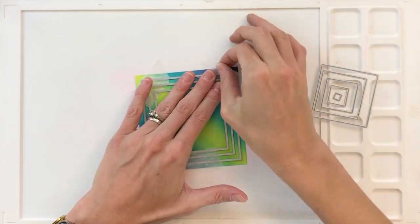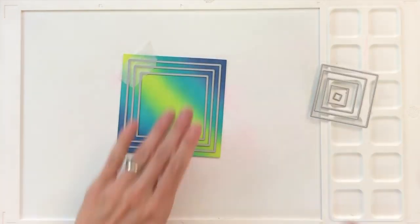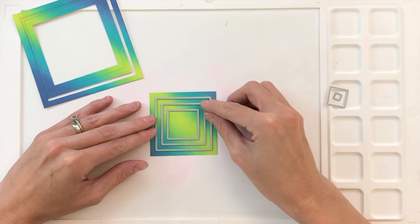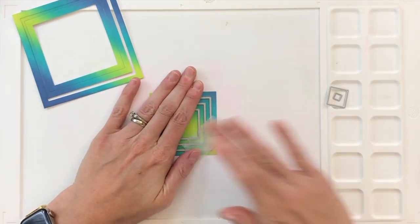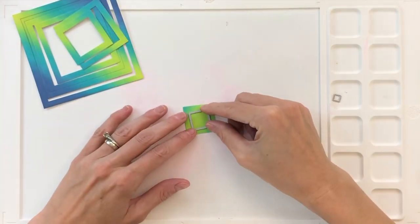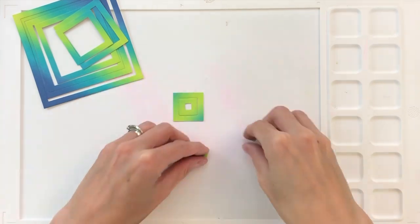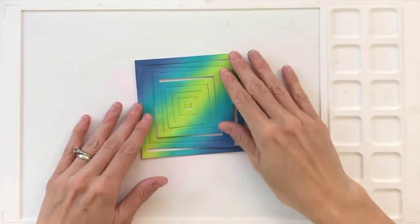While I'm die cutting, I want to talk more about how I ink blended this panel. I did the gradation at a diagonal because I knew I'd get a lot of contrast when I do my inlay die cutting, and contrast is what I'm really looking for — it makes this more interesting and gives it a lot of energy. I also don't want to discourage you from trying other ink blended panels and seeing what you get with this technique. I think the results will be really cool no matter what you do, so definitely experiment and have fun.